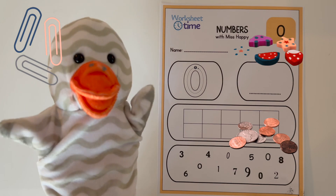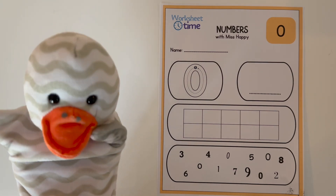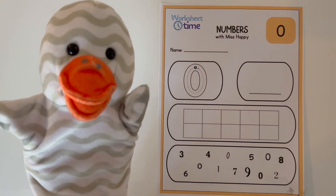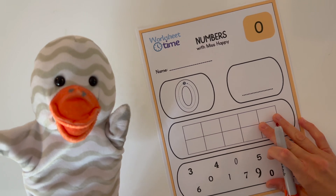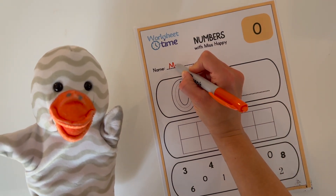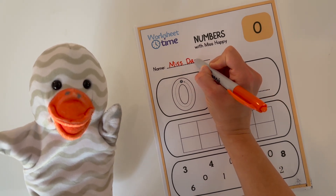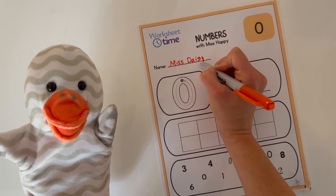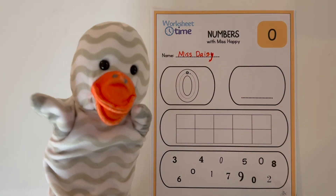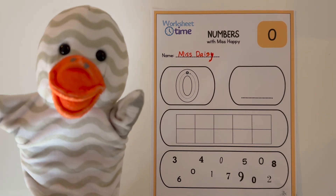All right, let's get started with the worksheet. Miss Daisy is going to write her name in the name spot, and you can write your name on your worksheet too. Great job, Miss Daisy! Did you write your name on your worksheet too? Nice work!